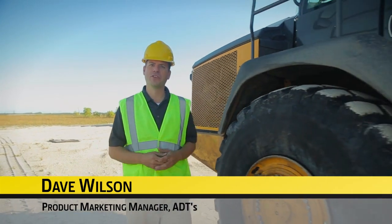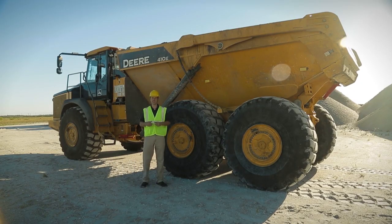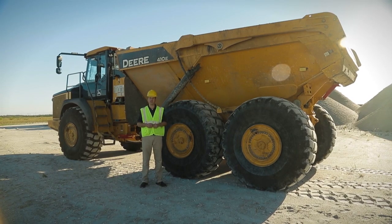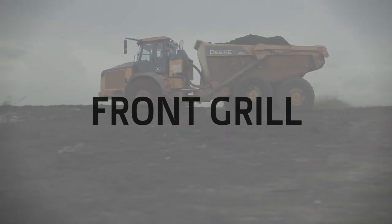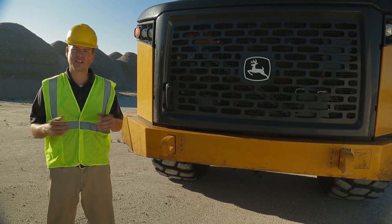Hi, I'm Dave Wilson, Product Marketing Manager for John Deere for Articulated Dump Trucks. Today I want to show you some of the easy ground-level daily service features we have on our E-Series lineup.